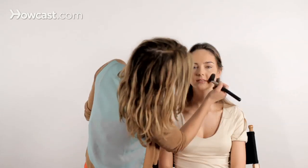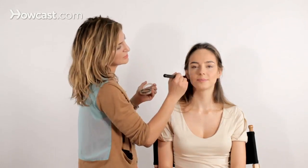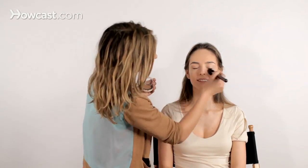We've already prepped Delphine with foundation, concealer, an illuminizing cream, as well as powder down the center of her face to take away shine. So now we're adding the bronzer at the temples in a C-shape across the cheek — matching C's — a little across the nose and on the chin.